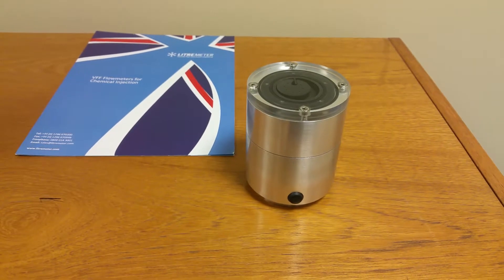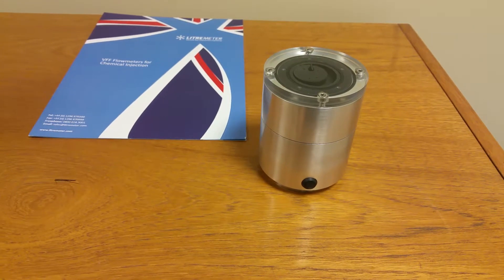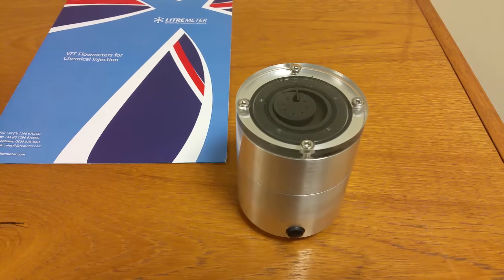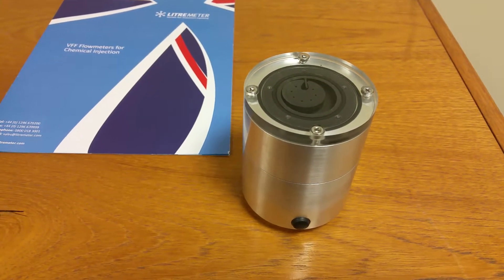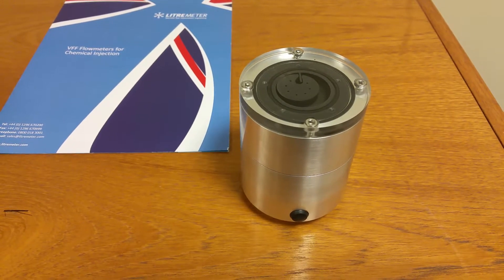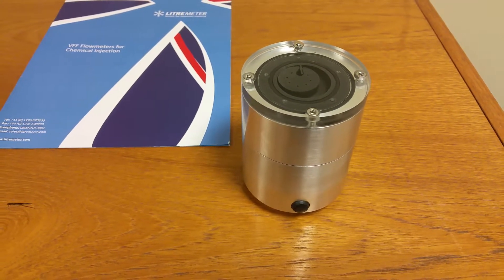Good morning. I'm going to give a short tutorial on the Leesmetre VFF demonstration unit. What you see in front of you is an aluminium housing with a clear Perspex lid. Inside we've got an absolutely standard MF30 rotor and chamber. They'll be manufactured in stainless steel. The grey colour is from the PVD coating that we use on all our meters to provide longevity and low flow.